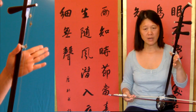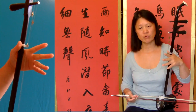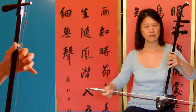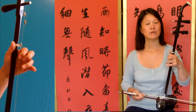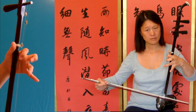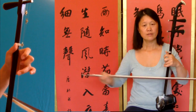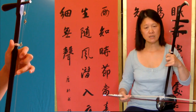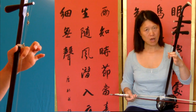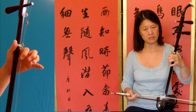Now I'm going to play bar twelve to fourteen. Then bar sixteen: outer string, outer string, and then inner string — and you don't change the finger, so just stay there.